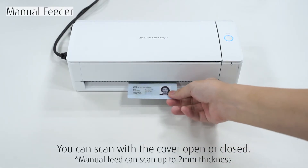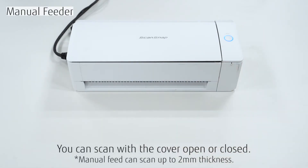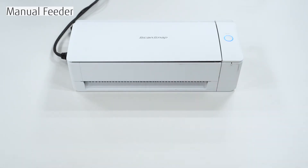When scanning a document using manual feed, insert the document at the front of the scanner and push the Scan button. The document will be pulled into the scanner and returned to the front automatically.